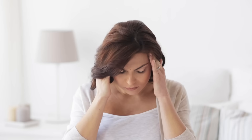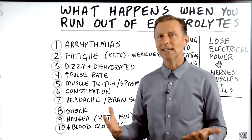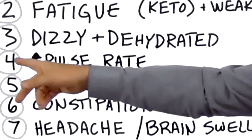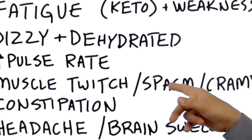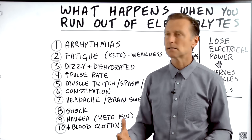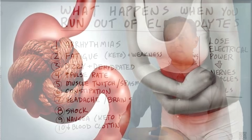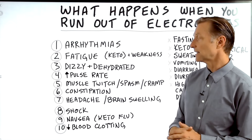Number three: dizziness and dehydration. You just don't have the fluid to run the body, so you get dizzy because you're dehydrated. Number five: muscle twitches, spasms, and cramps. So many people get cramps while sleeping and don't know what it is — it's an electrolyte problem. Number six: constipation. Your colon is smooth muscle, so it's just another muscle that can be affected by electrolytes.